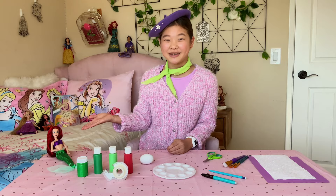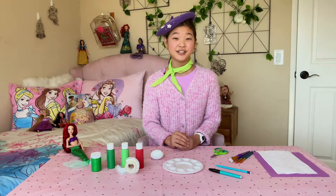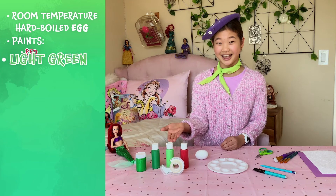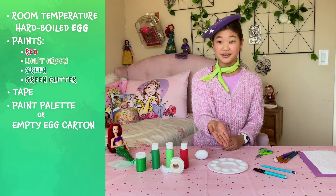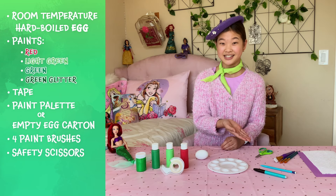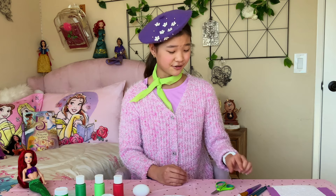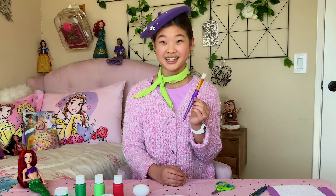I'm going to start with an Ariel themed egg. The materials you'll need are a room temperature hard-boiled egg, red, light green, green, and green glitter paint, tape, a paint palette or empty egg carton, four paint brushes, safety scissors, purple craft paper, and a paper towel. You can also use just one paint brush, but you'll have to wash out the brush in between colors.